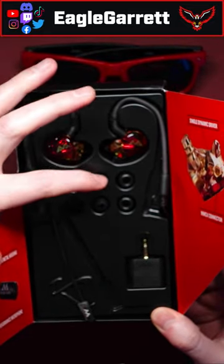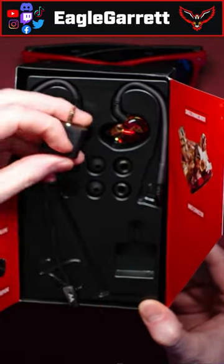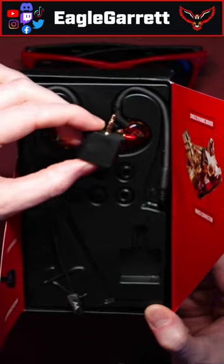You have a bunch of different rubber and even foam ear tips for these in-ear monitors, and it also comes with microphone and headphone adapters.